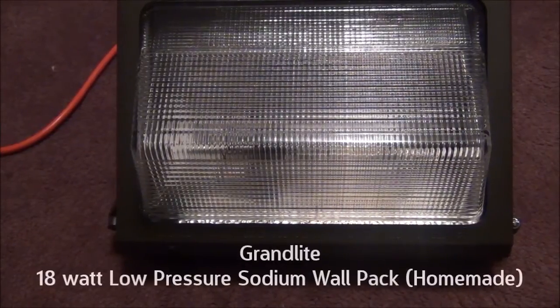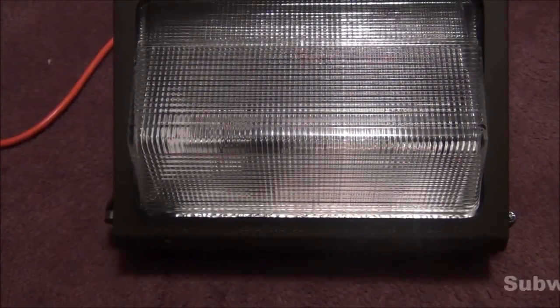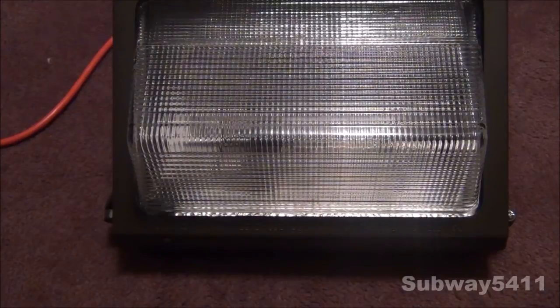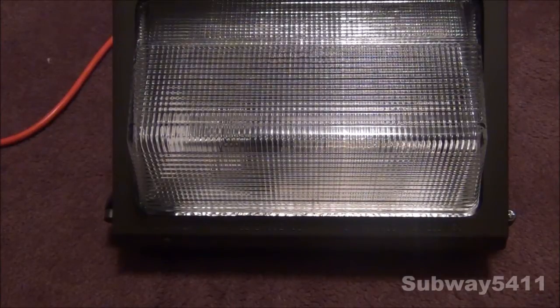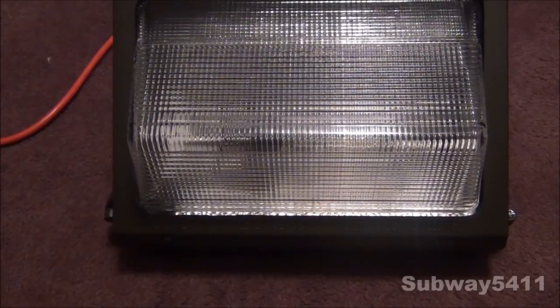Hello everyone, today I'm going to show you my 18 watt low-pressure sodium wall pack, which is homemade. I made this out of the parts from my 18 watt low-pressure sodium ballast box, and the ballast box was actually only a temporary housing for my ballast to run the 18 watt low-pressure sodium lamp.